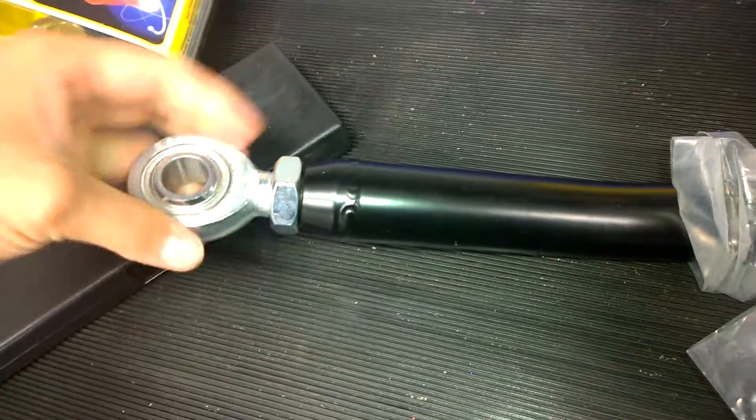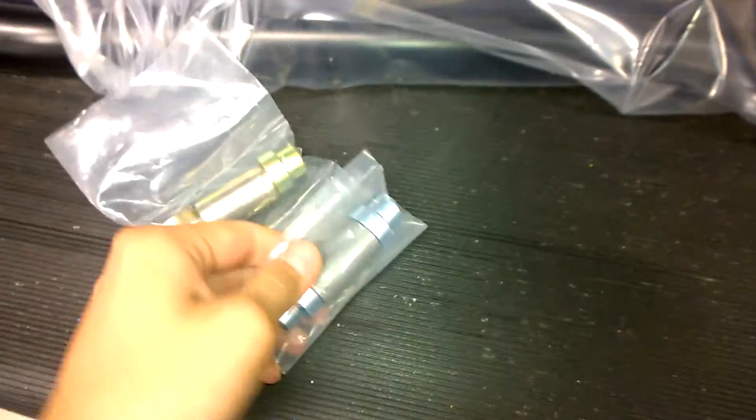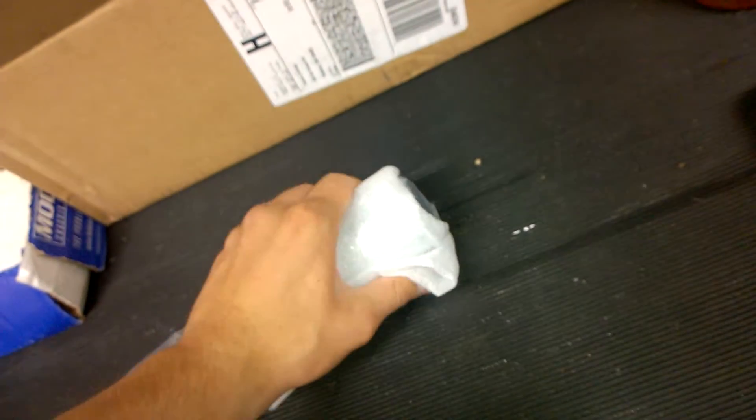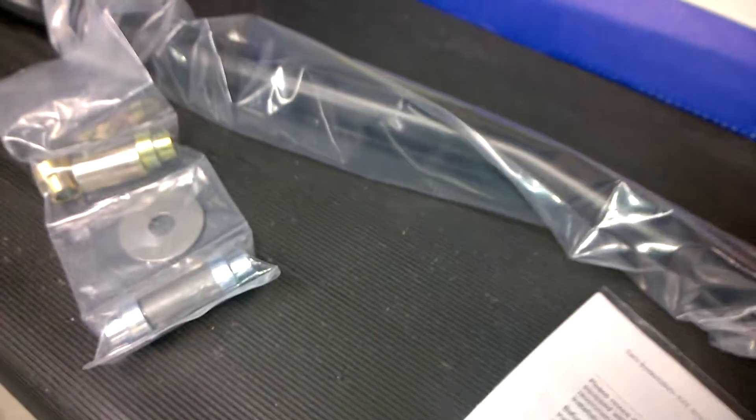These jam nuts — this thing is friggin' massive, man. This thing is gonna put in some work. Holy crap. Yeah, this thing is beefy.